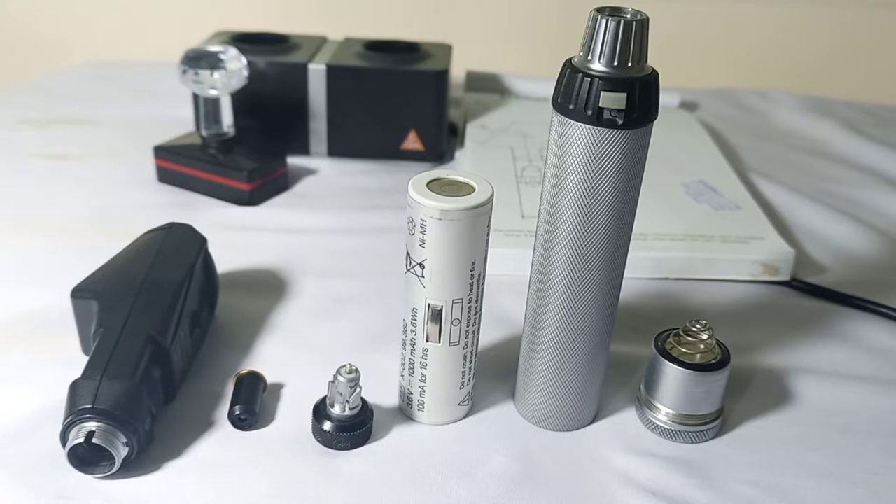We have the different parts of the retinoscope laid out, and now we will learn how to fix all these different parts of the retinoscope together.